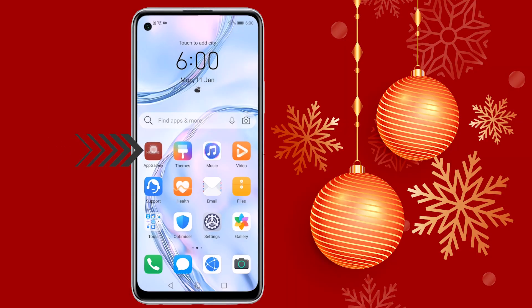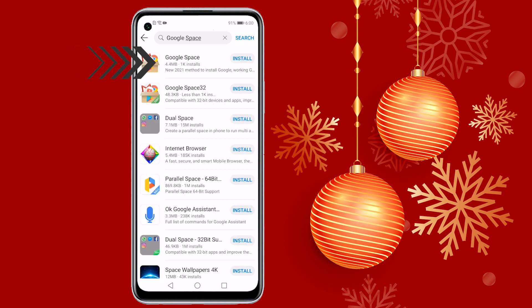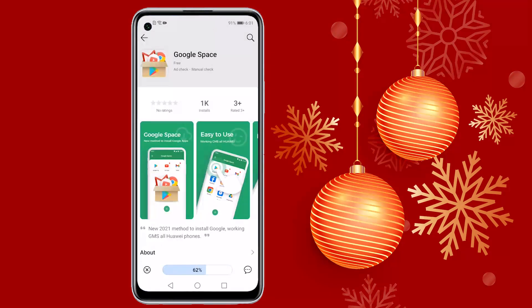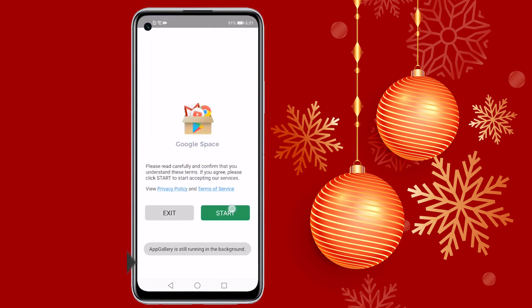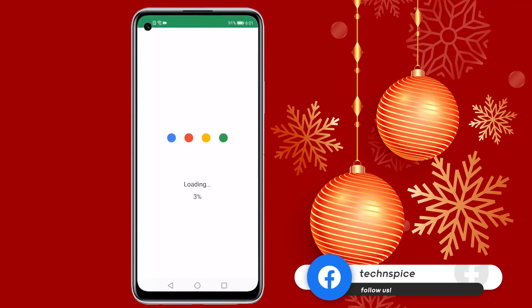First, open App Gallery and search for Google Space. Select the first option and install it. Once installed, open it and allow the required permissions. Then just relax — the loading will finish in some time.